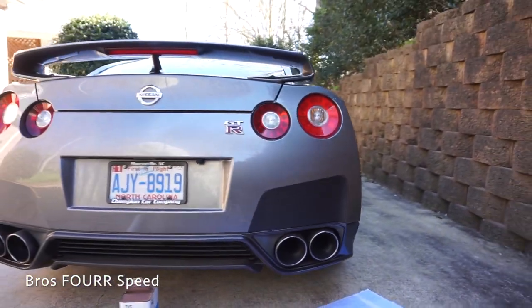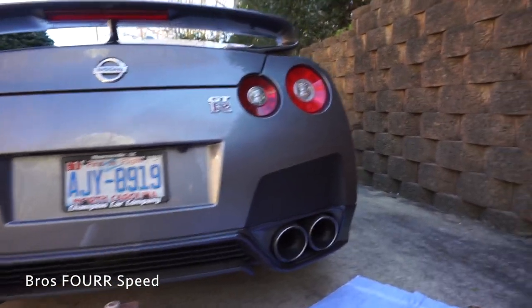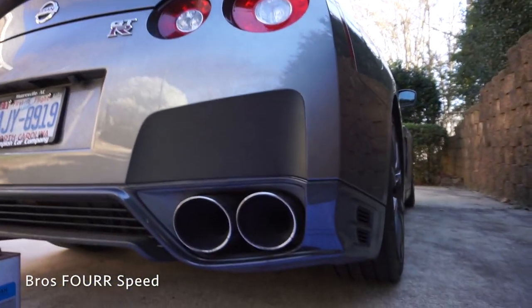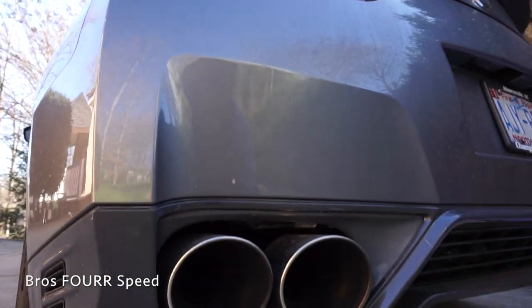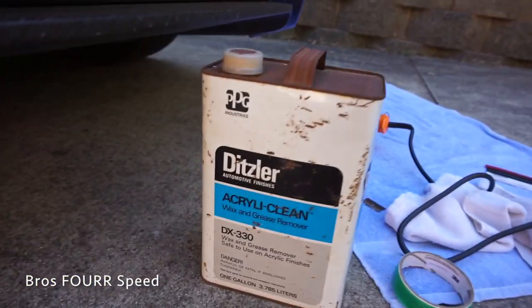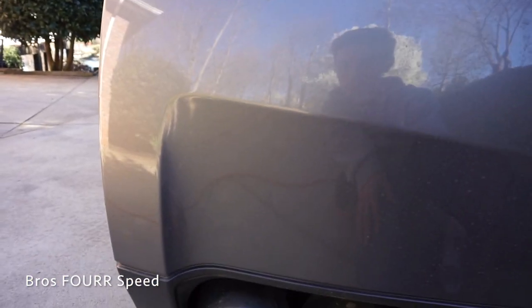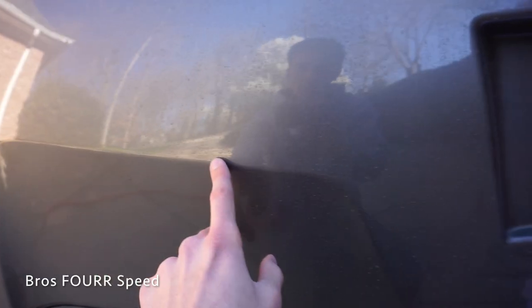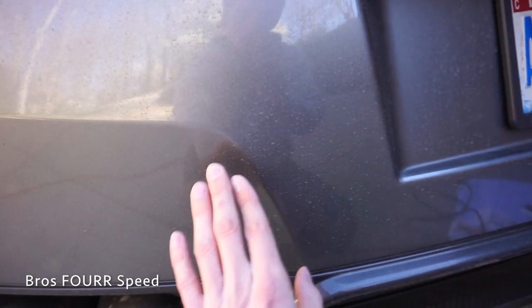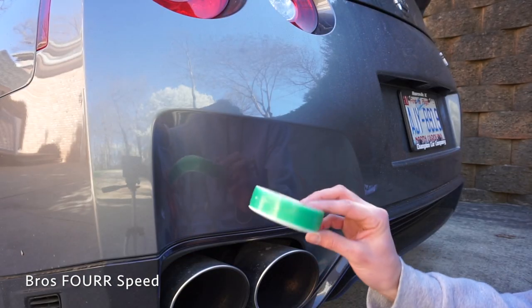Just finished one side — that was a fast forward so you can see it in quick time. I definitely like the look of it so far. Now let's take a closer look at how we're doing this. To start off, this is just a wax and grease remover — cleaning the whole surface to get everything off the plastic. Then we take the knifeless tape and go all around this edge, being careful not to have any weird edges or unevenness.